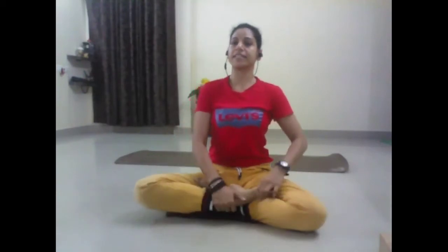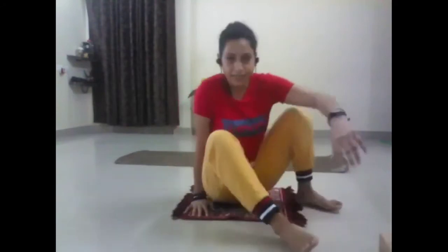Relax, apply any mudra, and breathe. Release in the same way. If you have enough flexibility in your ankle, then it is easy for you.